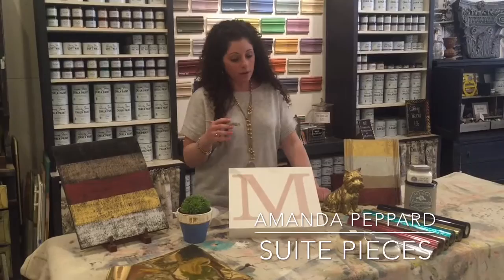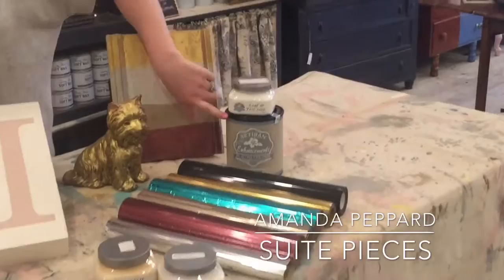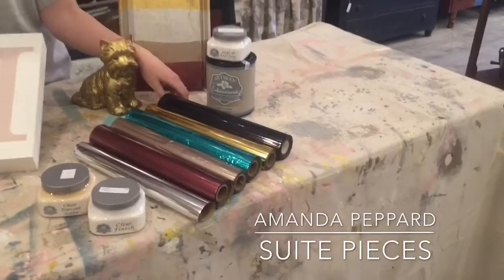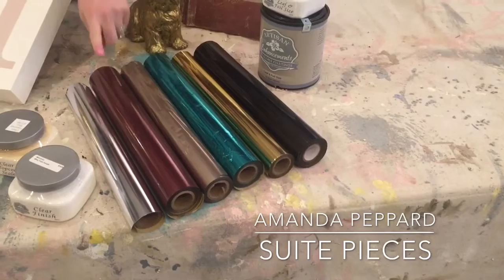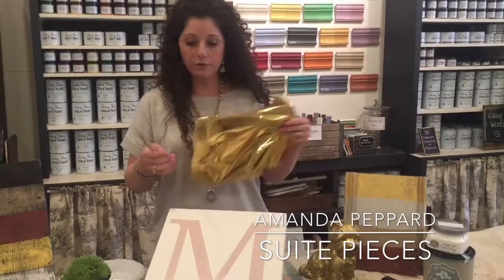Leaf and Foil is actually a three-step process. You're first going to apply Leaf and Foil Size, which is that glue medium, and we sell this in two sizes: a quart container and an eight-ounce jar. Then you're going to apply your foil, which comes like this on a sheet. We sell six gorgeous colors here at Sweet Pieces: black, gold, turquoise, pewter, copper, and silver. You can order these all on our website, and if you don't need a ginormous roll — which is actually 200 feet — you can order it by the foot, which is really great. One foot will go a really long way.